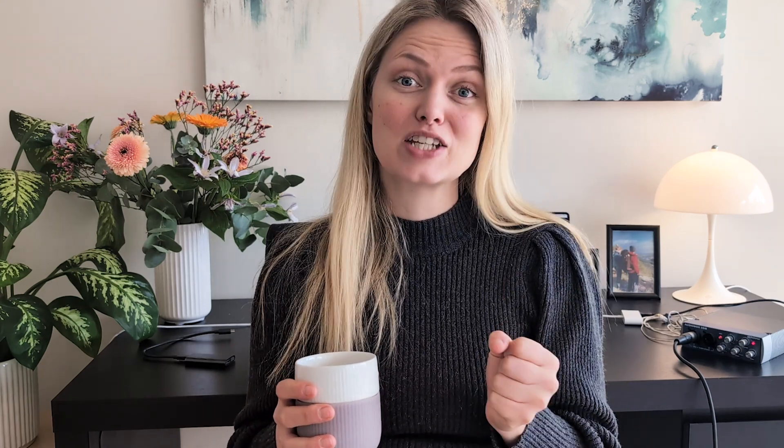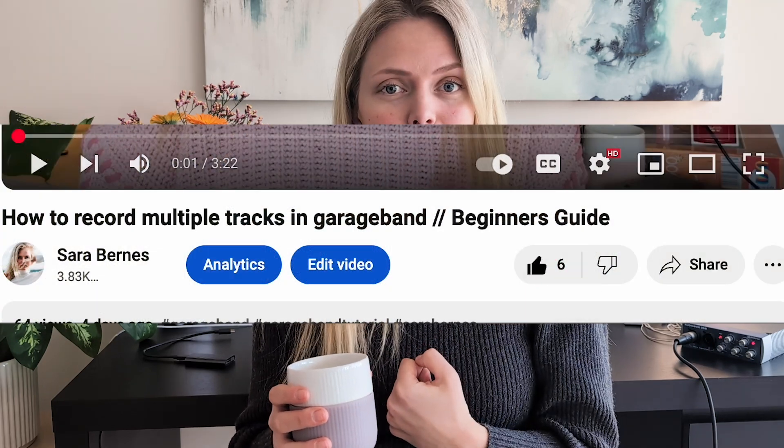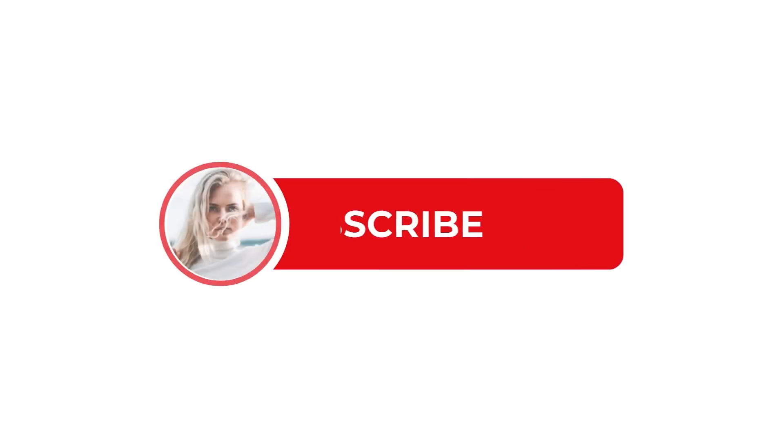That's how you connect your microphone to GarageBand. I hope you found this video helpful — if you did, make sure to give it a like, it really helps me out here on YouTube. If you want to stay tuned for more GarageBand videos and videos about how to be a musician on YouTube, make sure to subscribe and hit the bell so you get notified when I post new videos. I post every Thursday — I would love to have you in my little music family. Have an amazing day and I hope to see you in another video!